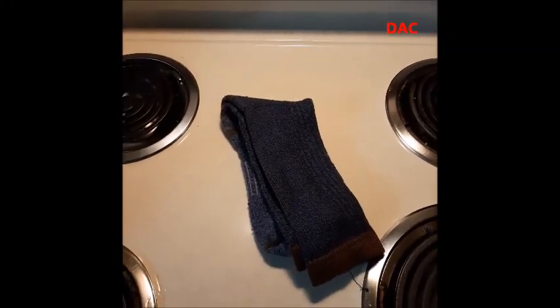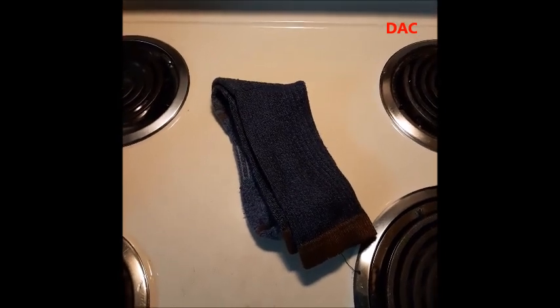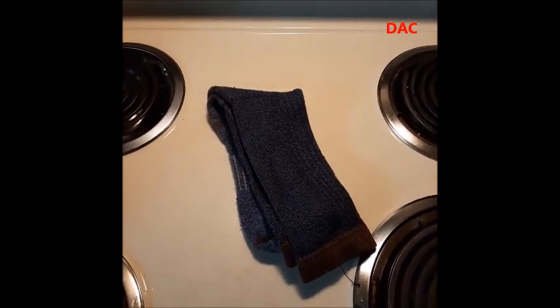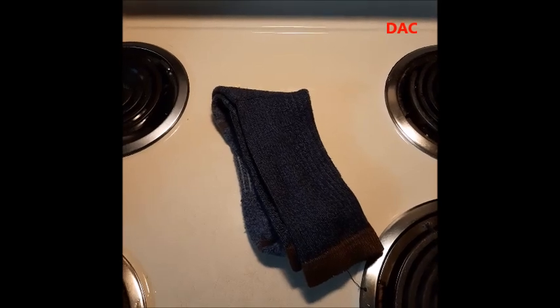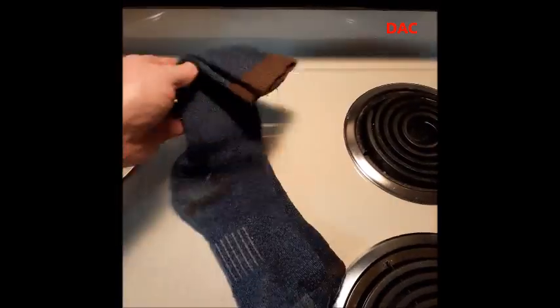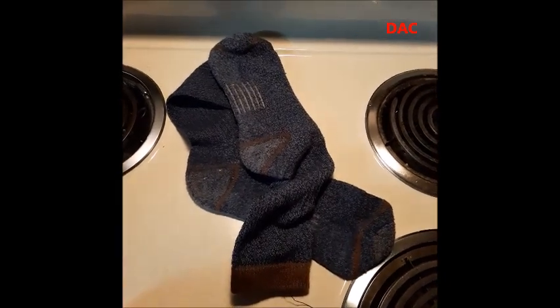Today I wanted to talk about the poor man's gloves. I've seen a lot of people in the field lose their gloves, or they got wet, and because of that they got hypothermia in the hands or frostbite — because they didn't have any spare gloves and they missed the fact that you can use a pair of socks as a glove.